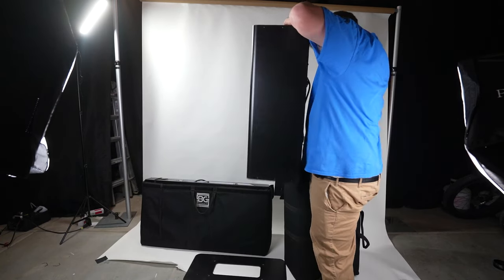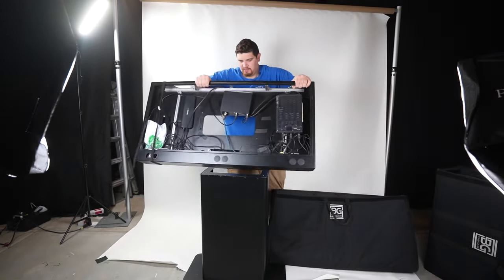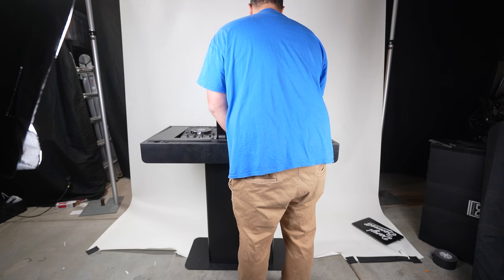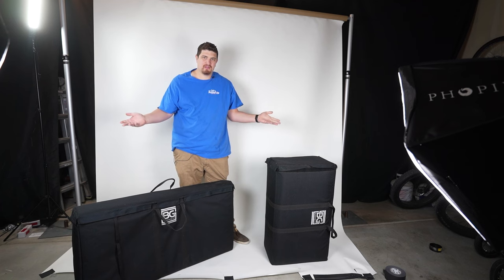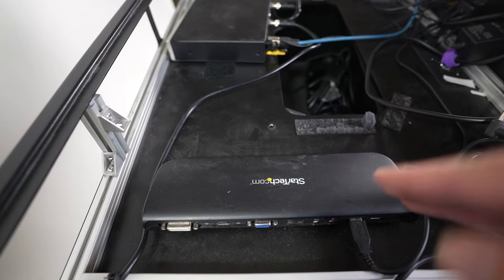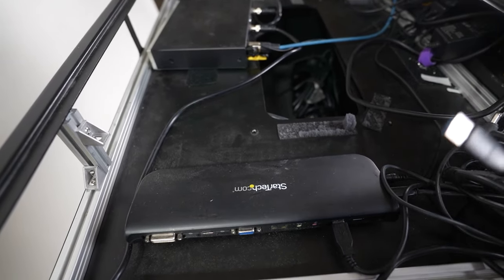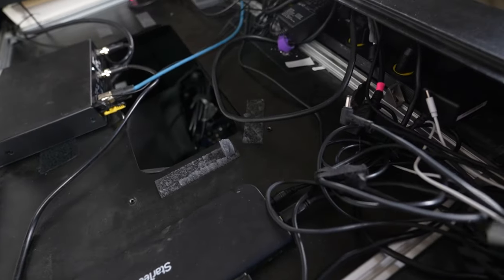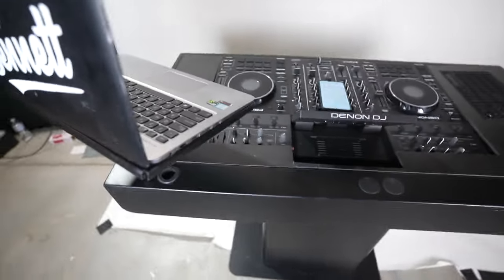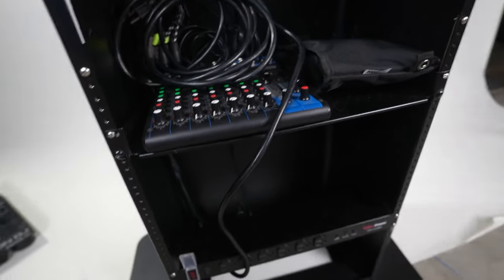I wanted a booth that could break apart easily and fit inside my car. The Bunn Gear Command Center breaks apart into three components and doesn't require any tools to assemble. There are padded bags available for purchase that are rugged and don't add much extra weight or volume. The Bunn booth is great because you can transport gear pre-wired, which saves a ton of time. The top is large enough to fit pretty much any DJ controller and mixer combo.